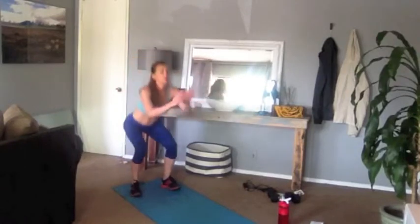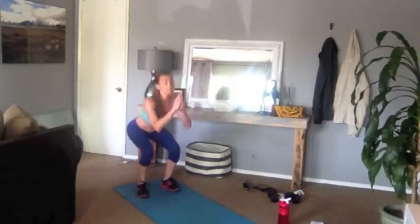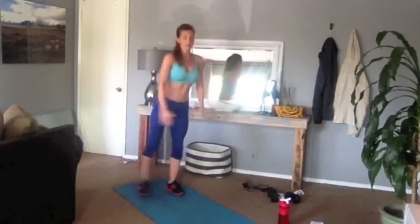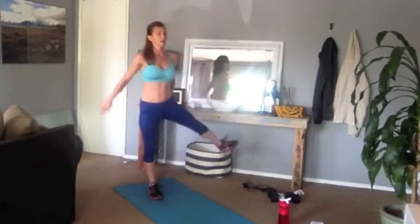One more. Good, now squat down, raise the leg. Squat, raise the other leg. Go four more. Good, three, two. One more each side, one. Good, shake it out.